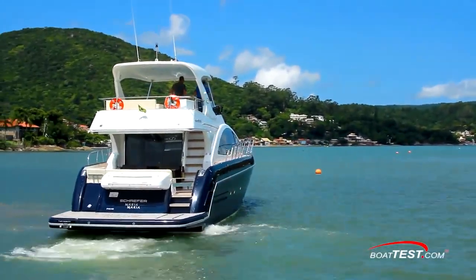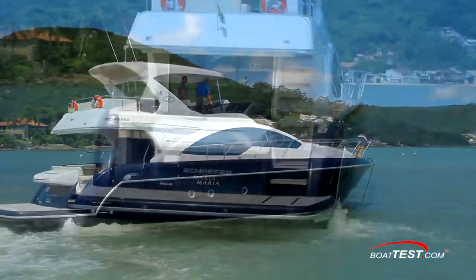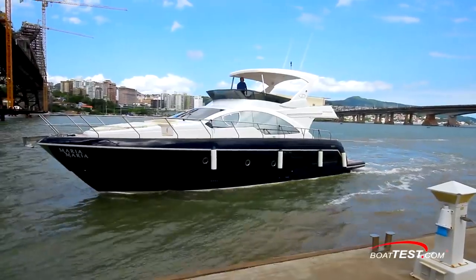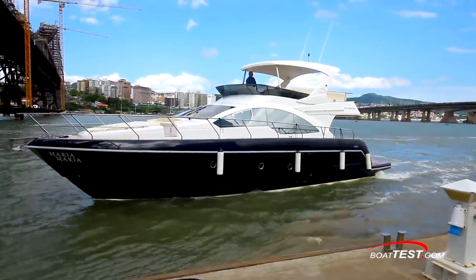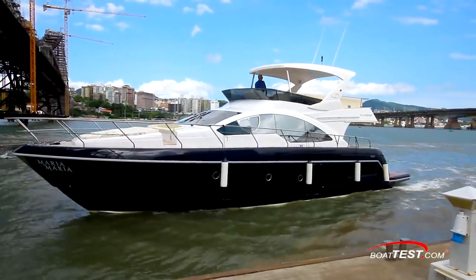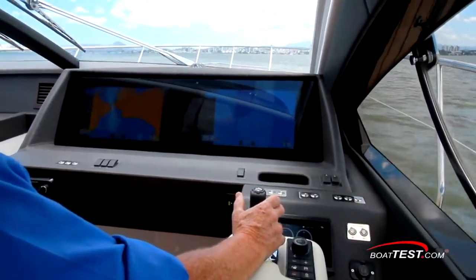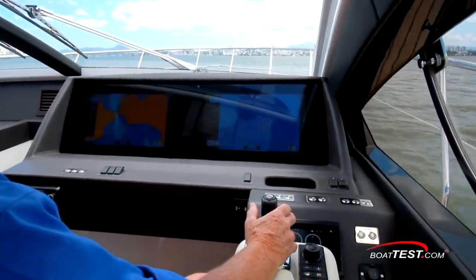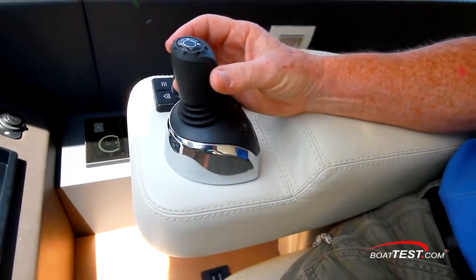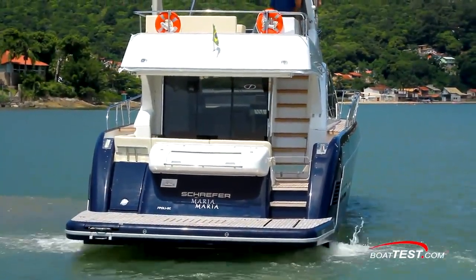Before we get underway, let me demonstrate a few things about the IPS joystick system. The props are on the front of the IPS pods and are pulling rather than pushing — a theoretical advantage because they're operating in undisturbed water. The pods are controlled by the joystick and act independently of each other to provide directional thrust for maneuverability around the dock. No bow or stern thrusters needed. When in maneuvering mode, the joystick controls both thrust and direction, allowing the boat to crab sideways for docking. By pushing a button on the base of the joystick, we go into running mode, where the throttles control speed and the joystick controls turning. A tap of the joystick adjusts course 1 degree; a twist adjusts course 5 degrees.